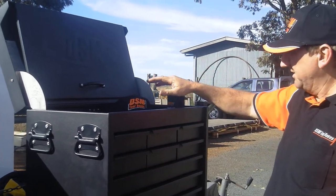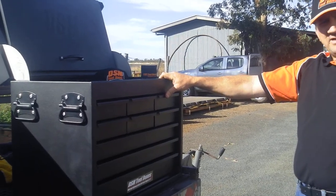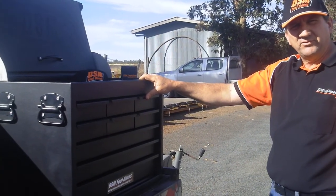It obviously comes with the central stubby holder, and that's about it really for the IVA2 Toolbox. Thank you for watching.